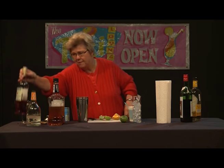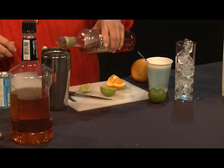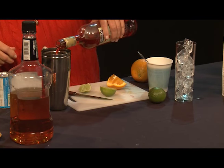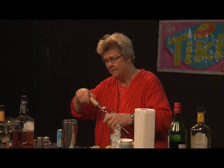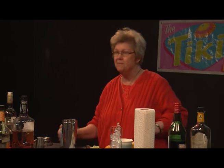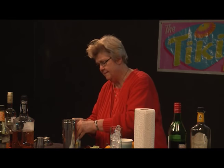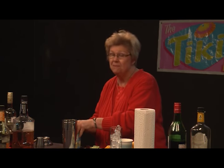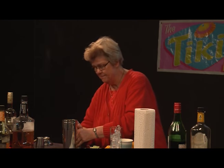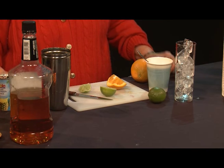Then we're going to add our Campari — and not an overwhelming amount, because this is mostly a tropical drink, not really one that features Campari up front. And then we add pineapple juice to this drink, in keeping with the theme of tropical drinks. The Scorpion, in fact, uses pineapple juice as well. So we add our pineapple juice.